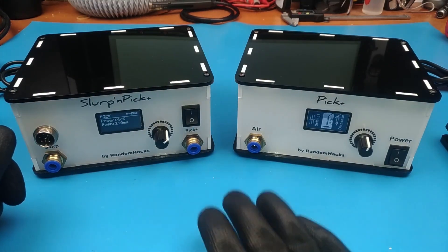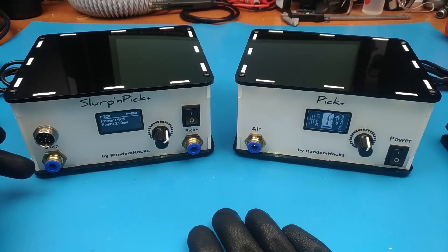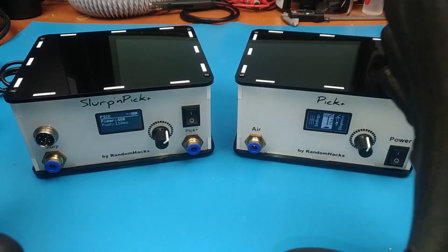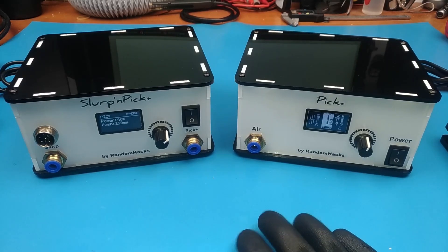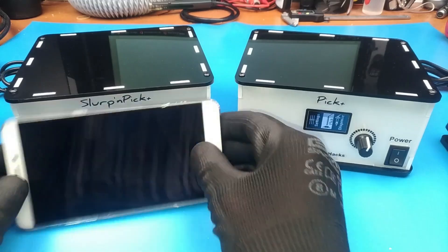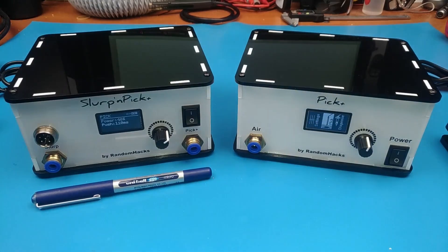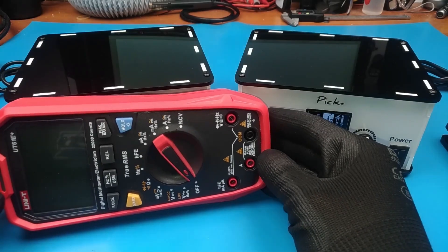During this year what I realized is that most people that bought the station did not buy the desoldering gun. Also most people that bought the station didn't think it was so small — they actually thought it was a really bulky box. So to give you a little bit of perspective, here's an old smartphone. They are even bigger now so you can tell the size. Here's a pen, and here's a multimeter. So it's quite compact.